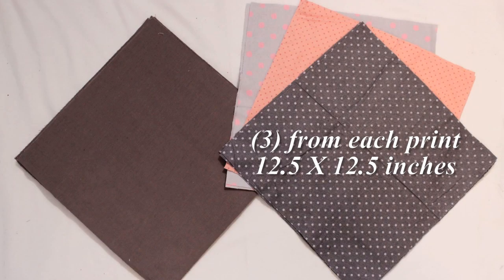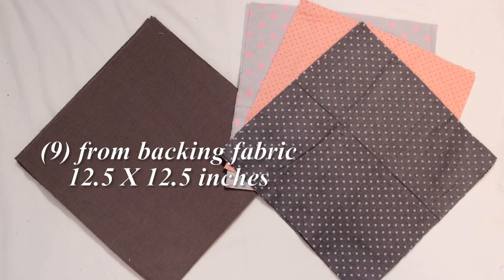I cut three squares from three different flannel prints measuring twelve and a half by twelve and a half inches, and nine twelve and a half by twelve and a half inch squares from the same tiny gray corduroy that I used for my purse. If you want to see how I cut out all my squares super quickly and easily, click the cutting tips link down below in the description box.